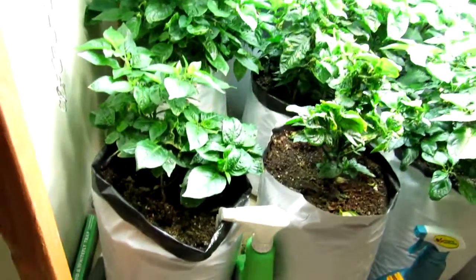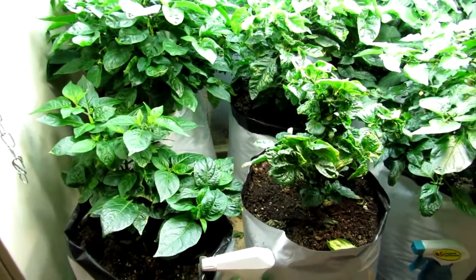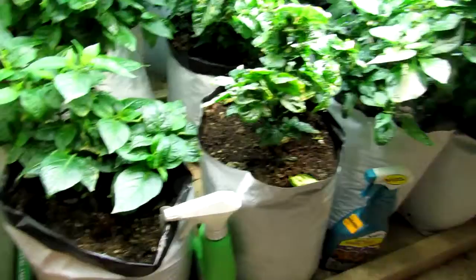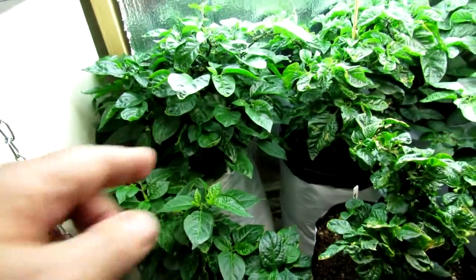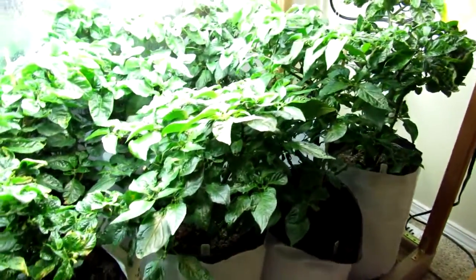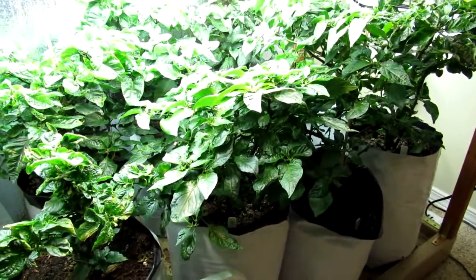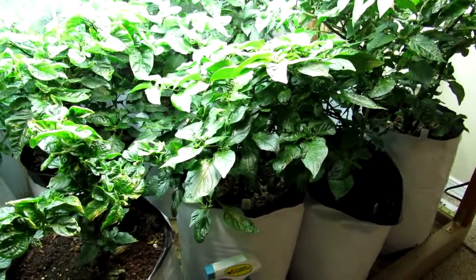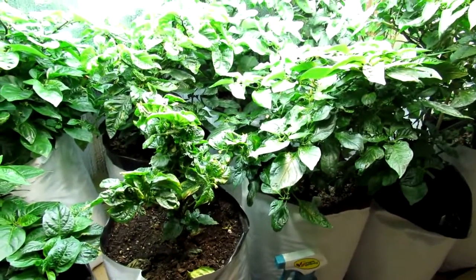As far as the peppers go, all these are super hot. I've got a yellow devil's tongue down here, some moruga scorpions, and a butch T back there. They are all super hot. I put nothing but daylight bulbs over them — I wasn't really concerned about growing fruit. If I was, I would put some red bulbs over them.